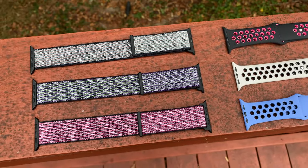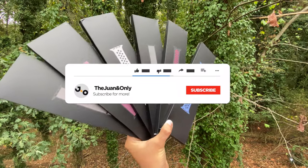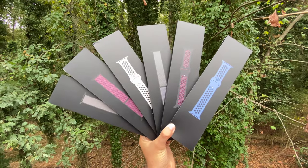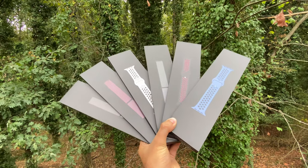I'm hosting an Apple Watch Series 5 giveaway so you can start matching bands yourself. Simply subscribe right now, not only to be entered, but so that you don't miss any of my band reviews and everything else you need to know about the world of tech. Head over to my iPhone 11 Pro review for official rules.